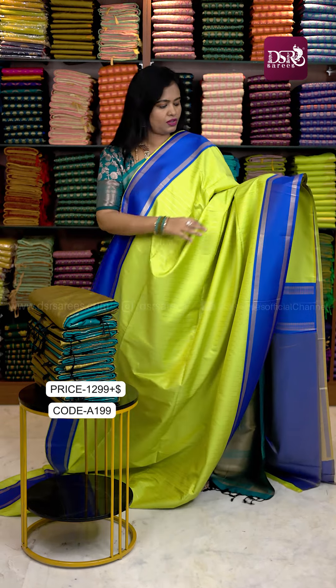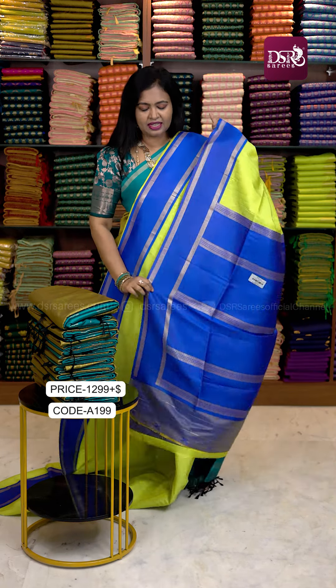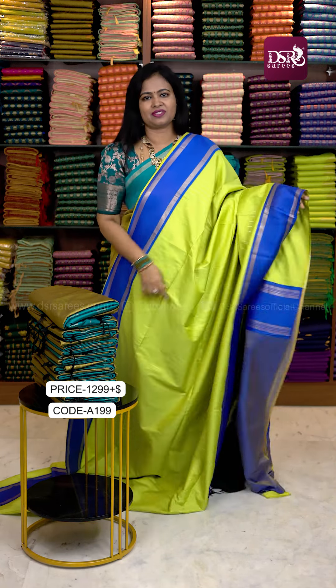The next color is in the same catalog — a lot of Sneha Green and Royal Blue color combination, with pallu and blouse.